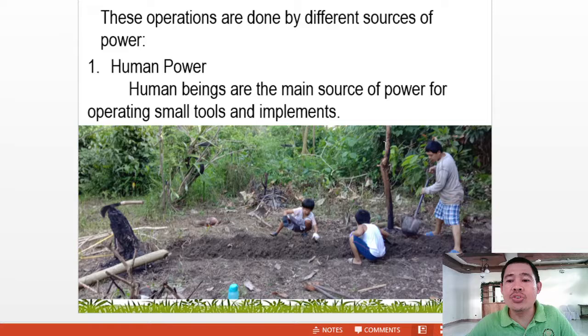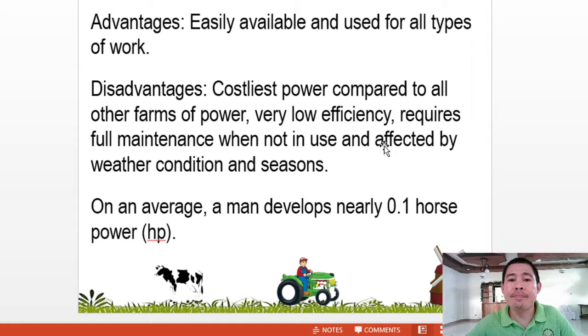The first source is human power. Human beings are the main source of power for operating small tools and implements. The advantage is that manpower is easily available and can be used for all types of work. The disadvantages are that it is the costliest power compared to other types, efficiency is very low, it requires full maintenance when not in use — they have to eat and drink — and it is affected by weather conditions and seasons. On average, a man develops nearly about 0.1 horsepower.